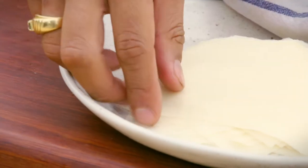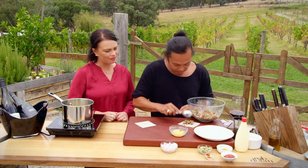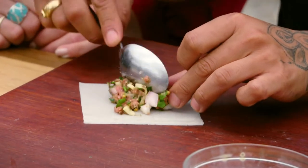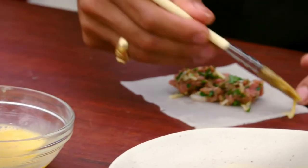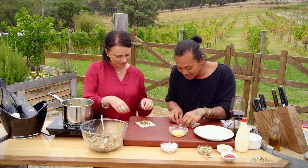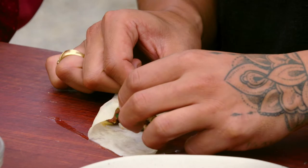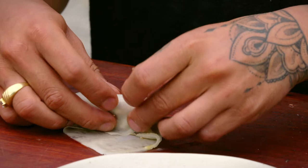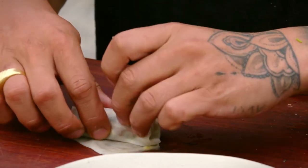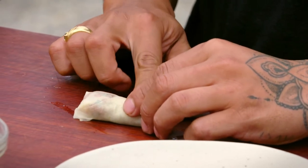I've pre-cut my spring roll wrappers. A spoonful goes in the middle like that — get your fingers dirty, it's all good! I'll give it a quick little brush with the egg mix to help seal it later on. Fold the sides in so they meet in the middle, then fold this over the top and roll it until it closes. Make sure you press down on that edge so it doesn't fly back open.